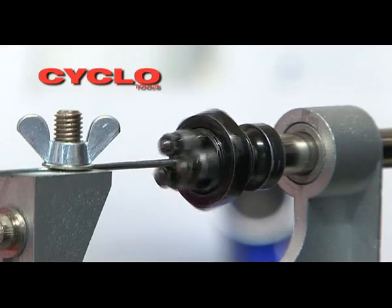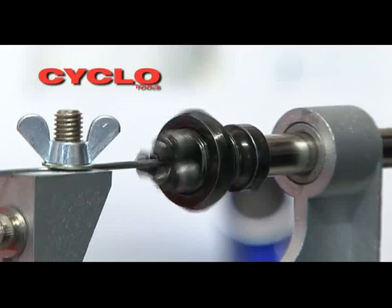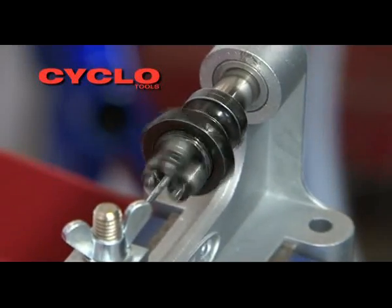Applying a gentle forward pressure to the handle, rotate continuously until the required length of thread is applied. Reverse the handle rotation to back the rolling head from the spoke.